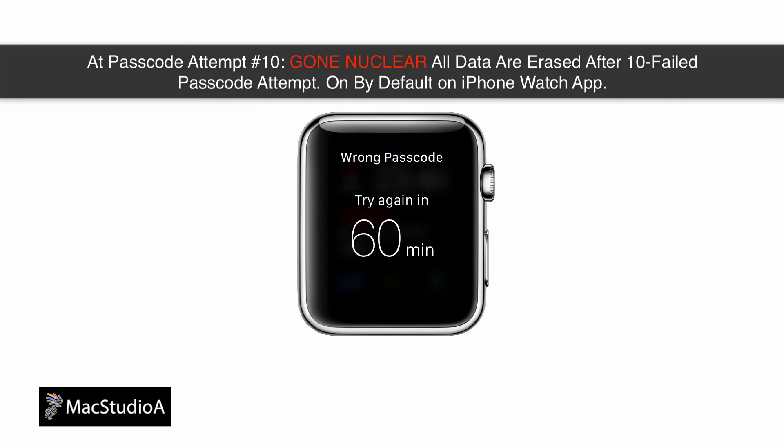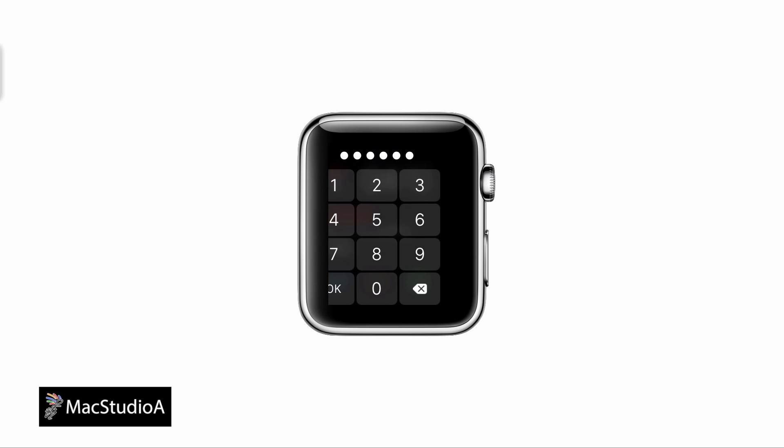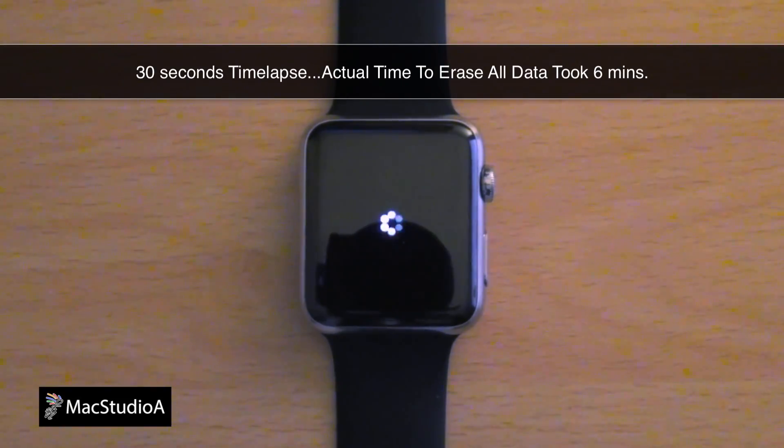Finally, entering the wrong passcode on the tenth attempt, you'll briefly see a 60-minute warning and immediately the process to erase all content and settings on the Apple Watch will begin. I'll just time-lapse the process from here.